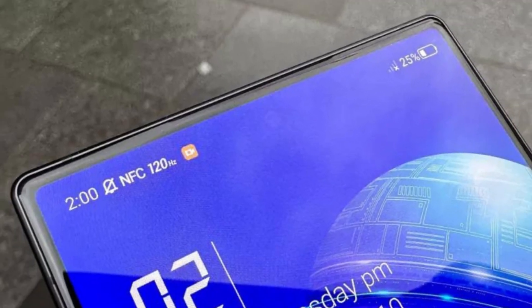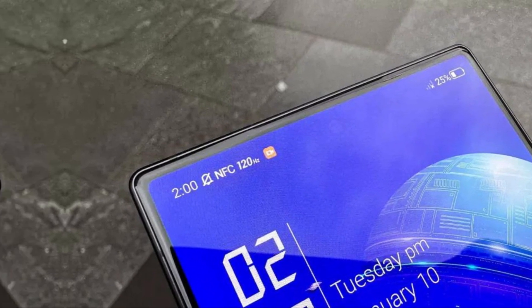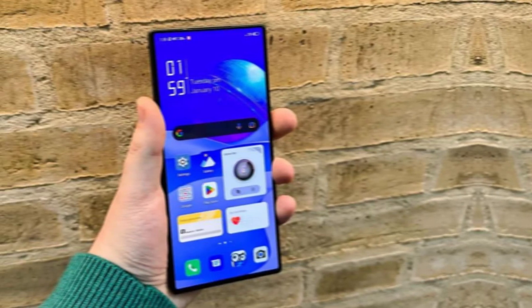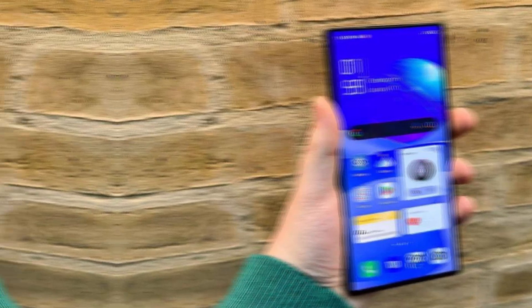Overall, the Red Magic 8 Pro Plus is an excellent gaming smartphone that offers top-of-the-line performance and features. It has a sleek design, lightning-fast performance, a long-lasting battery, and impressive gaming features. If you're a gamer who demands the best, the Red Magic 8 Pro Plus is definitely worth considering.